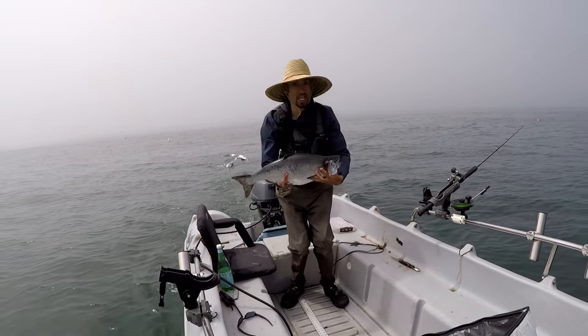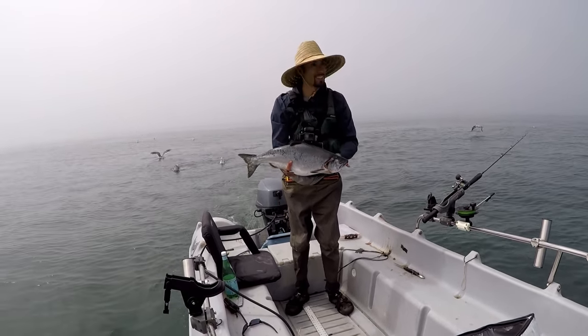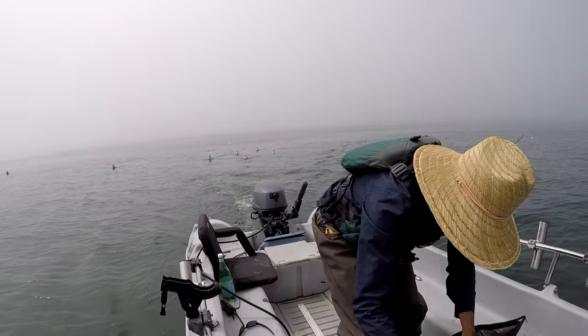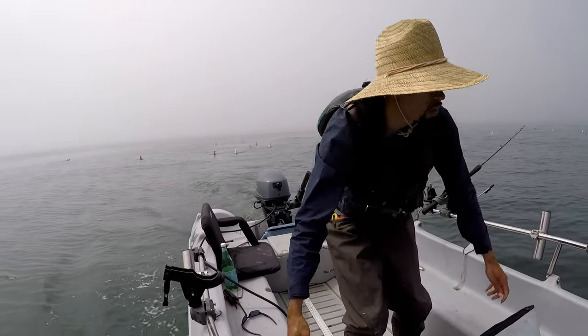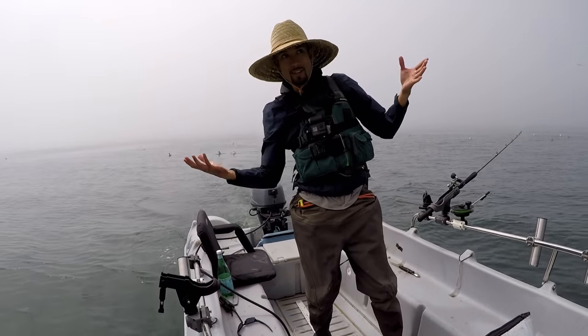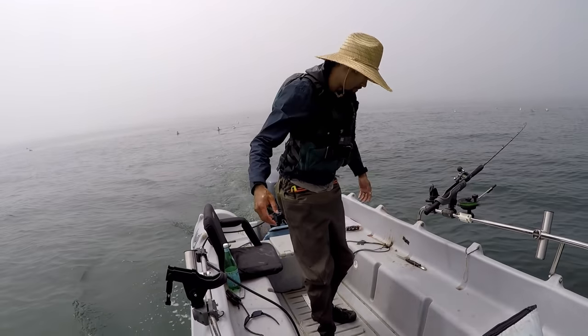I know you can probably tell how much I want to catch another salmon — but sometimes it just doesn't go your way. That one's cleaned up. There are some more birds diving over there — I'm going to head over there. If I don't get anything, then that's just my luck today.